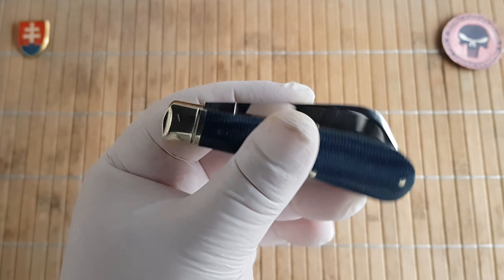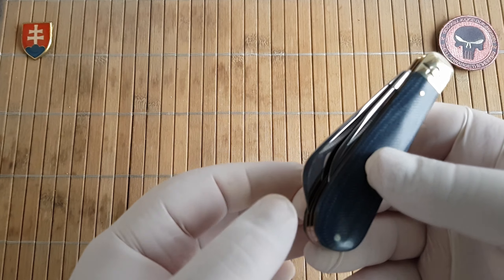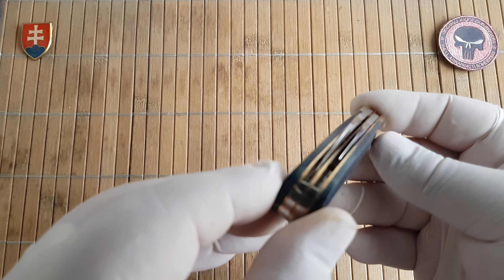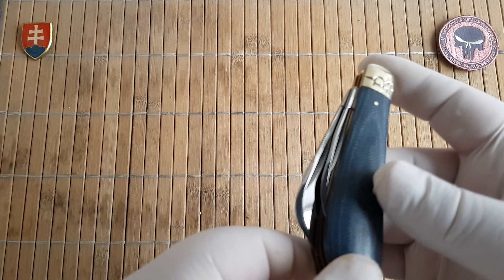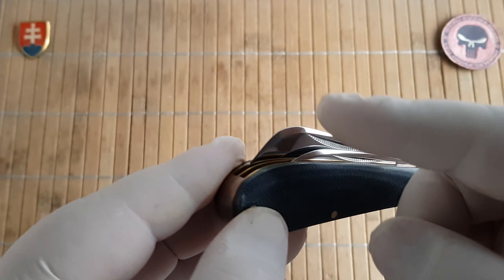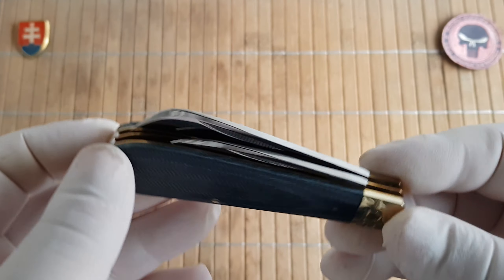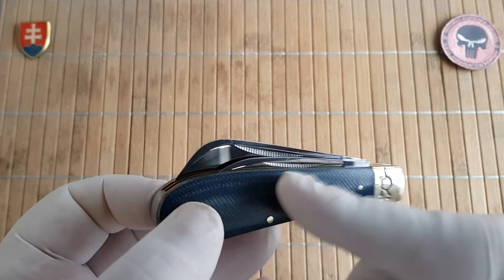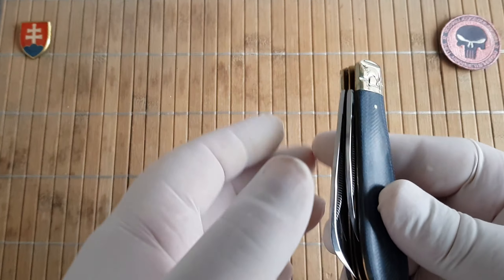The model number is RR2186. This is a two-bladed pocket knife with no locking — a traditional slip joint. Both blades open from the same side, similar to the Barlow pattern that Roughrider uses.